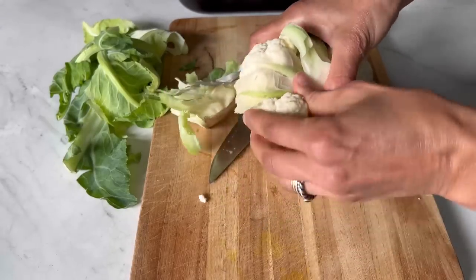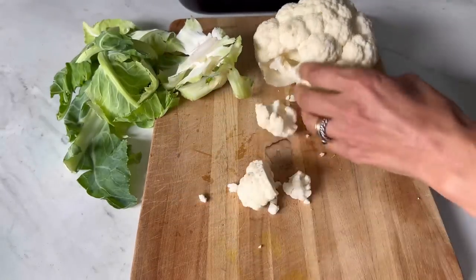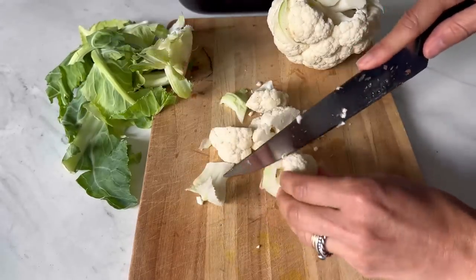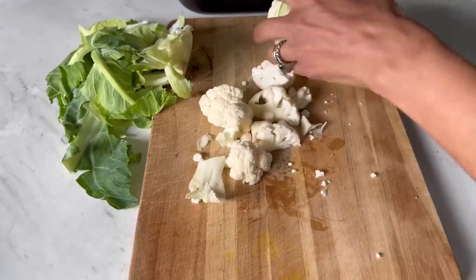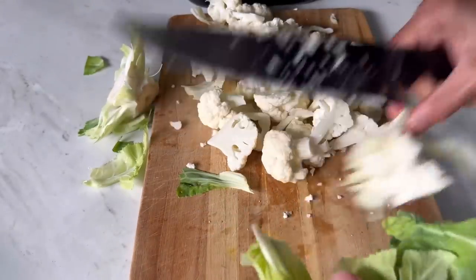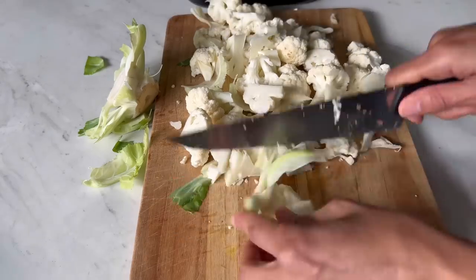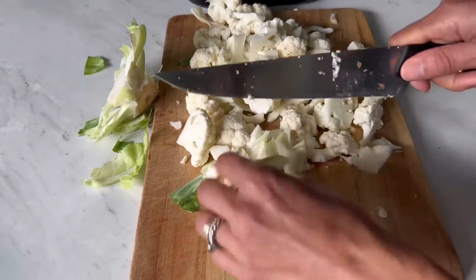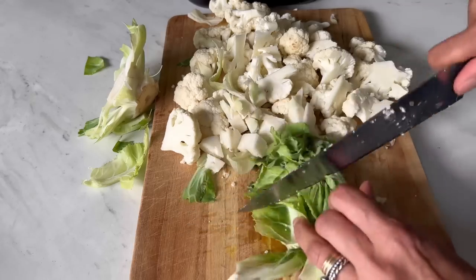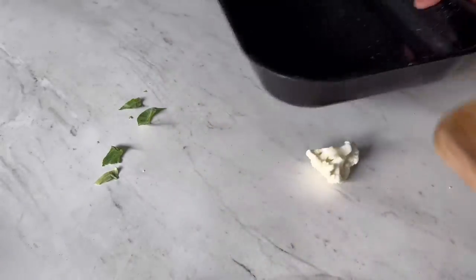I'm just going to cut the cauliflower into small florets, getting it into bite-sized pieces. I'm not going to waste the leaves — I'll use them all up. The stem I'm just going to chop into smaller pieces, because it's a bit harder to cook, so chopping it smaller means it will cook at the same time as the florets. Then I'll chop the leaves up too. This all goes into a baking tray.